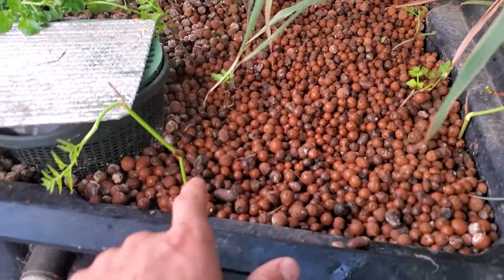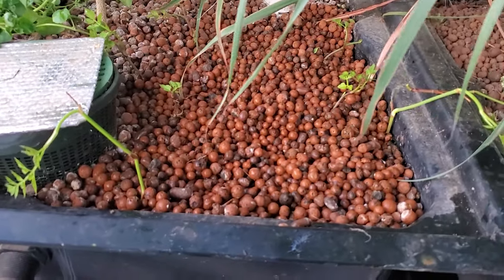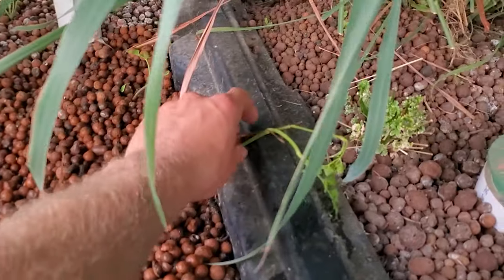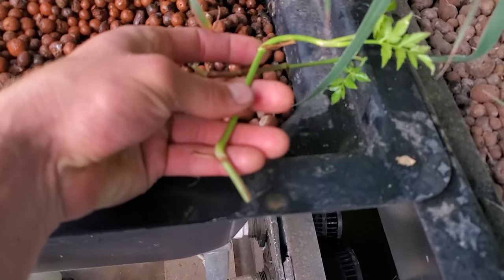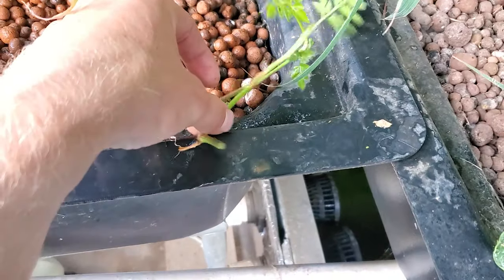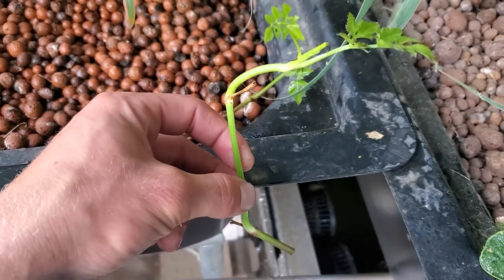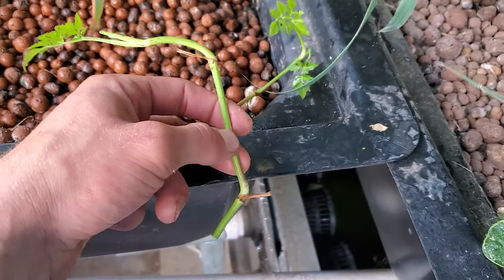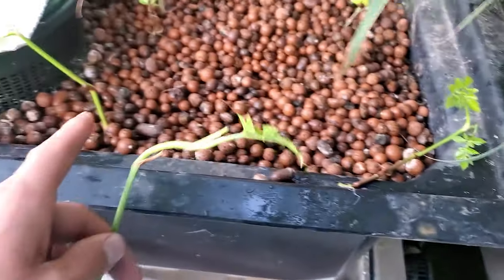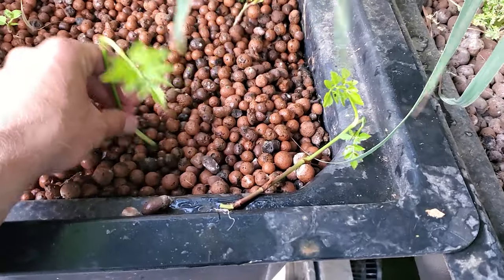I have some minari planted right here — I got one, two, three, four, five, six sections that I split off of that main one. These two I'll plant with no roots since the parts they were attached to were kind of broken, so I'll plant them like this. They should hopefully get roots on them, but we'll see — if not it's fine since I got all the other ones in there.